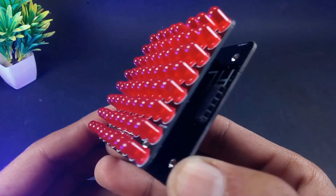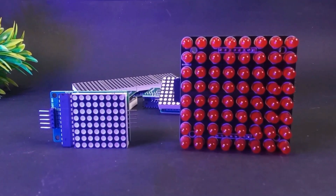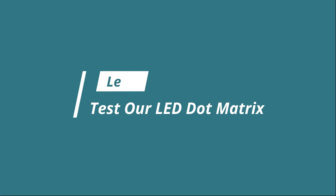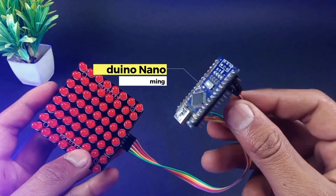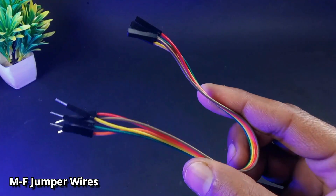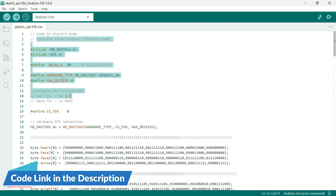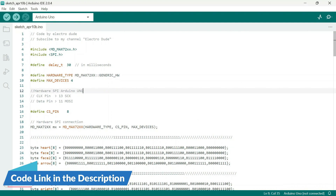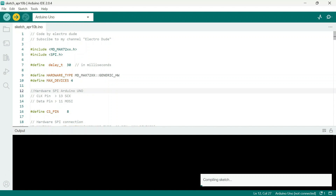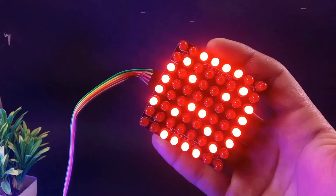Finally our LED matrix module is completed, and as you can see it looks like the bigger version of the little LED matrix module. Now it's time for testing. To run our module I'm using an Arduino Nano, and to connect it with our module we need some male-to-female jumper wires. Now a little bit of coding — but don't worry, I have already done that, so simply upload this code to Arduino. You can download the code from the link in the description. Here you can see our module is working absolutely fine and the brightness is also very high.